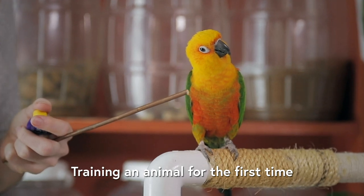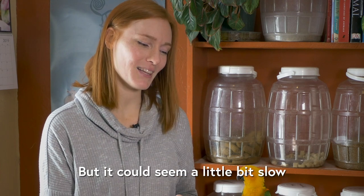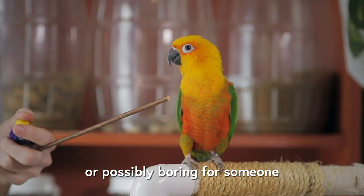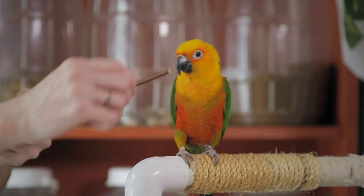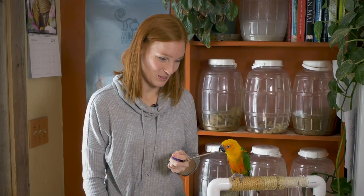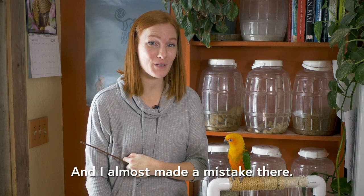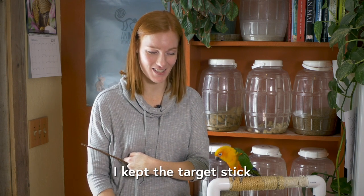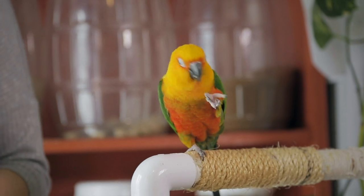Training an animal for the first time might be exciting for someone who knows what the potentials are, but it could seem a little slow or possibly boring for someone who's never done it before. Oh, he almost grabbed it there! I almost made a mistake — I kept the target stick close to his view, and I should take it away each time. He's going right after it.